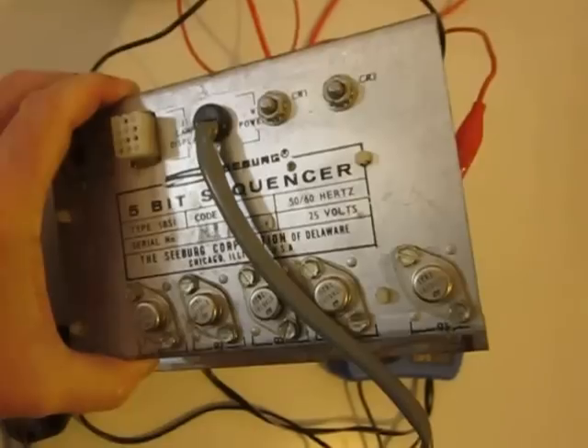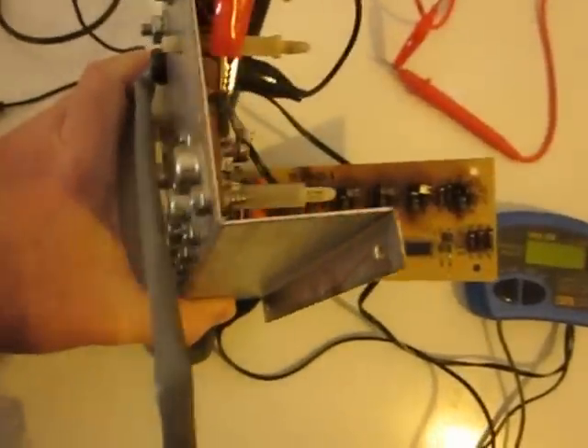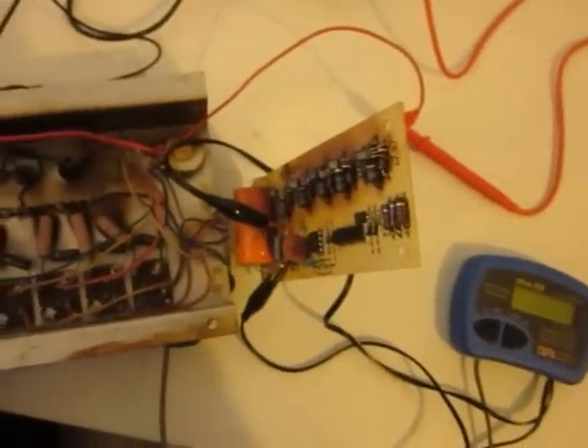I need a little help here to understand a few things. I took this 5-bit sequencer off of my Mardi Gras, and it was working. I was taking the Mardi Gras apart, cleaning things, painting things, replacing light bulbs and such, and so I took this off.